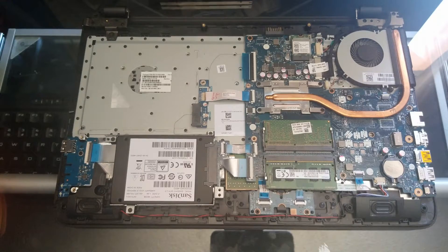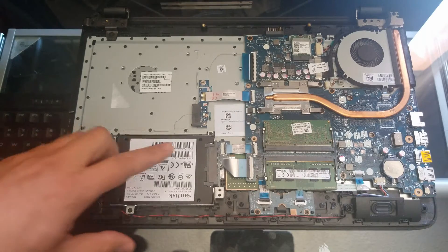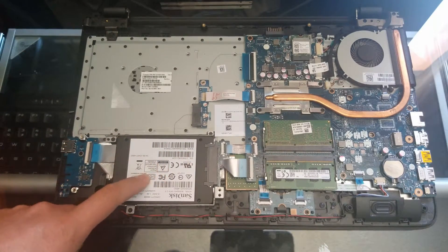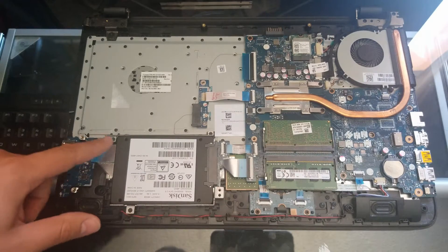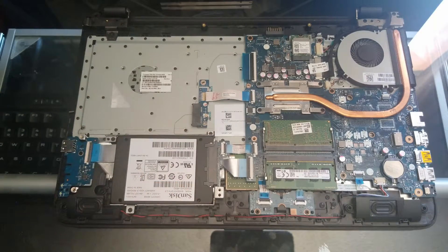Now that we have the system open, I'm going to go ahead and take out the hard drive from here. It is held by three screws — one here, one over here, and then this one here. Let me go ahead and get this done.